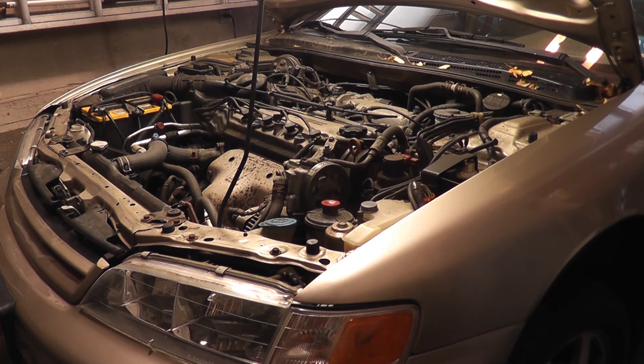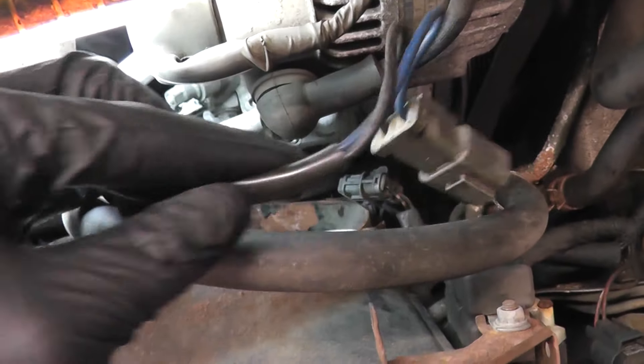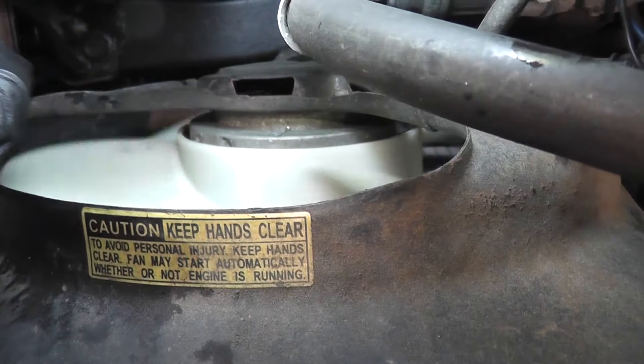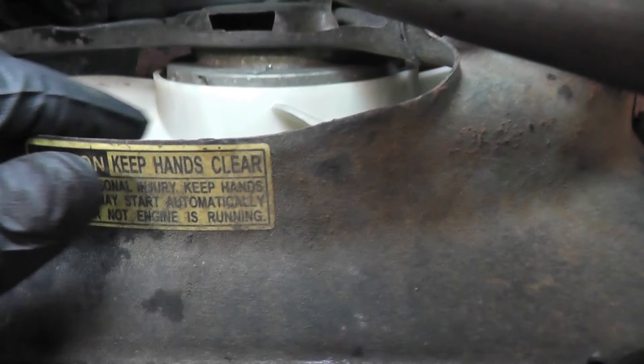While the radiator fan was the main issue here, the condenser fan — which you hear running — didn't sound too good either. To test this fan it's the same process: disconnect the connector or remove the negative battery terminal, because you don't want the fan turning on while you're working on it, and spin it. The bearings felt fine, but I didn't like the sound the fan was making when it was running, so I decided to replace it.